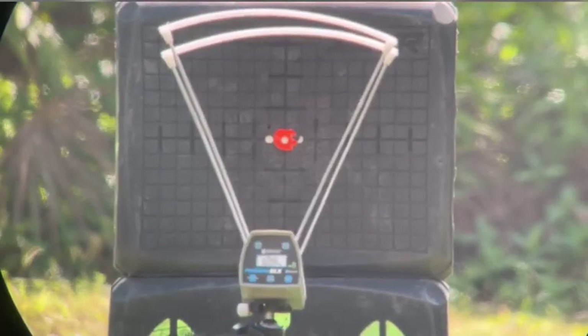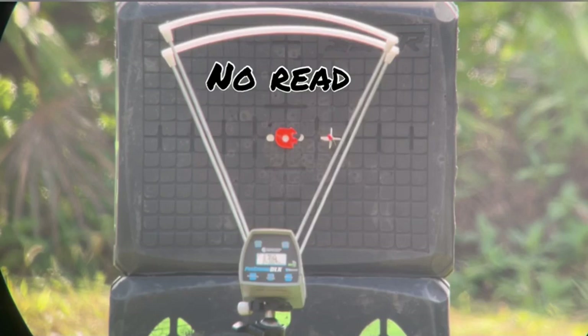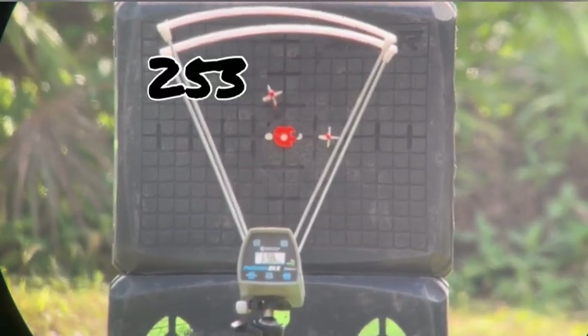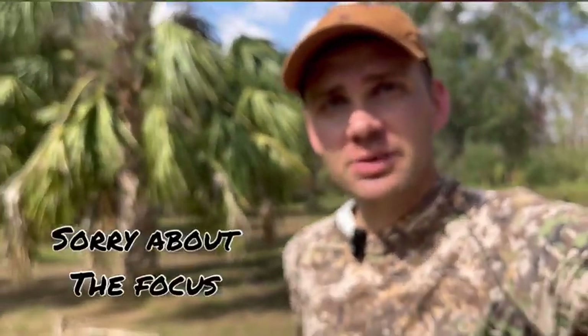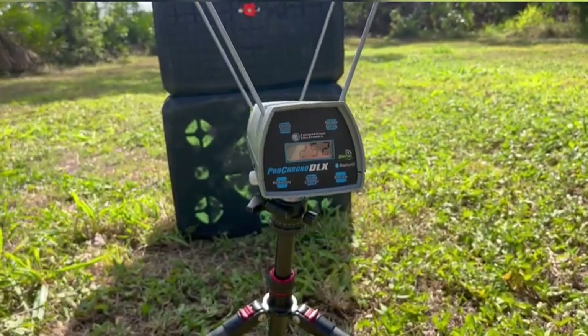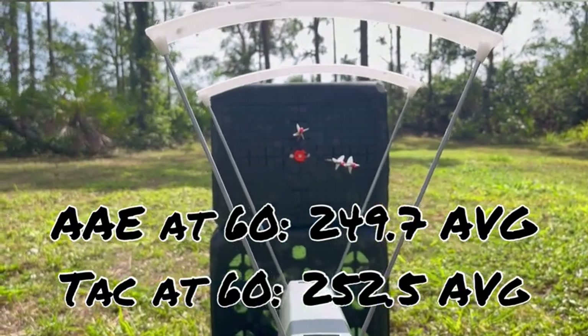Here's 60 yards with tack vanes. That's it shooting the chrono at 60. I'm not a fan of that — I really wanted to see what the downrange speed was with these vanes. 252 with the tack vanes. Interesting to see that.